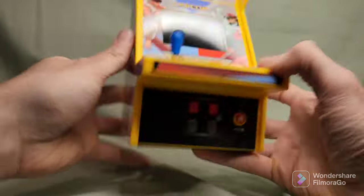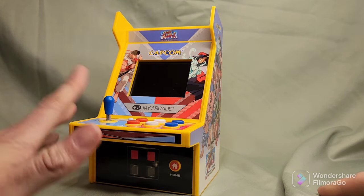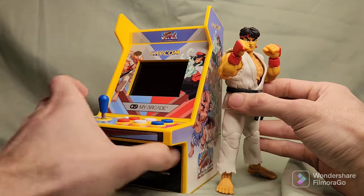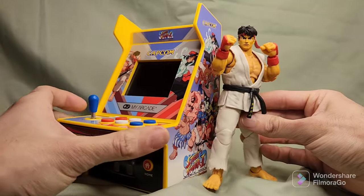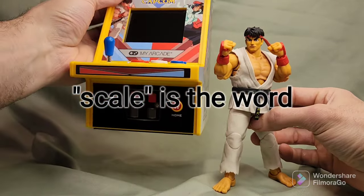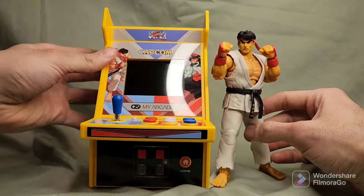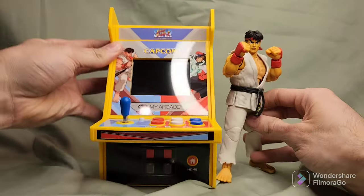I turned it off. All right, it's off. One last thing I want to do is a size comparison. I got right here Ryu from Jada Toys. What do you think about this comparison? I wish it was a little taller — then it would be a little more realistic for action figures. It's kind of too low. But you can always put something down and have your action figures playing the arcade.